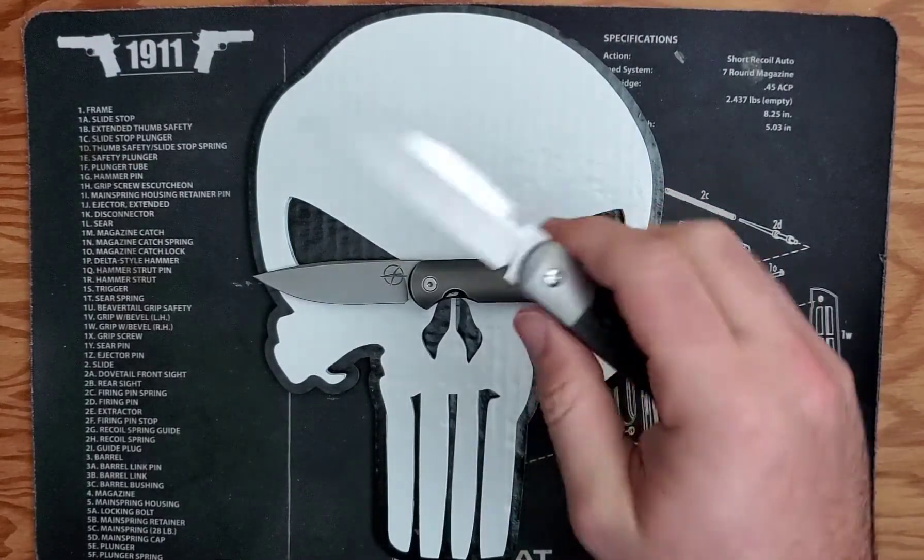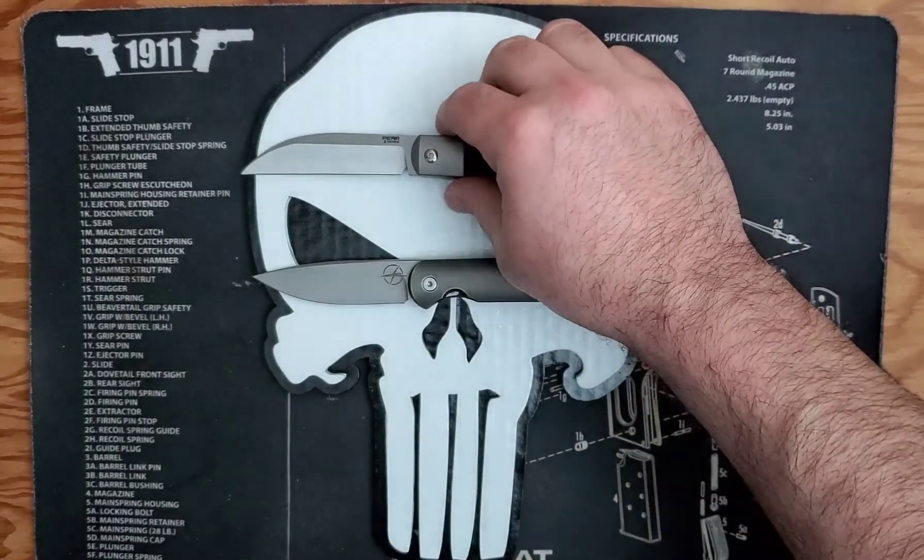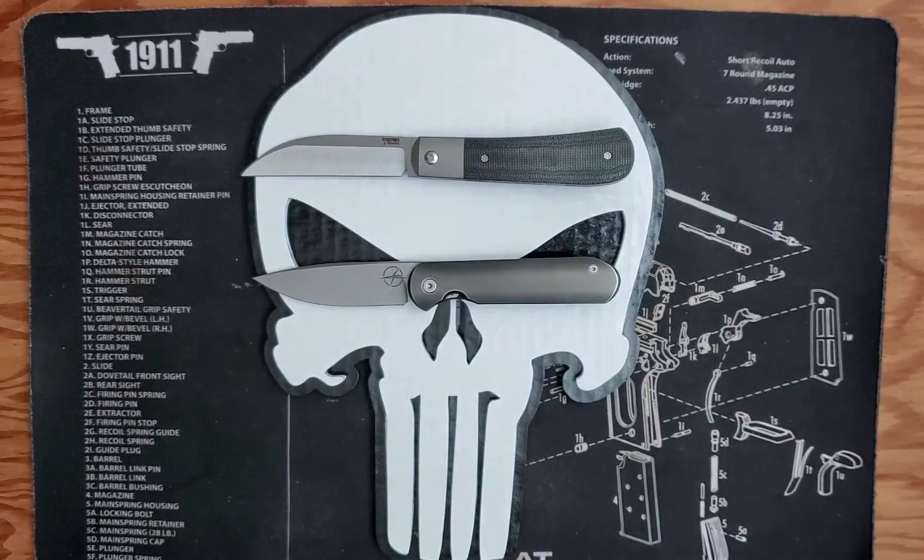My personal preference if I had to pick between the two would go to the Pena. Pena is out of Arizona and they recently had a drop for some custom knives made in Arizona. If you want a USA-made version of the Pena, they are available.